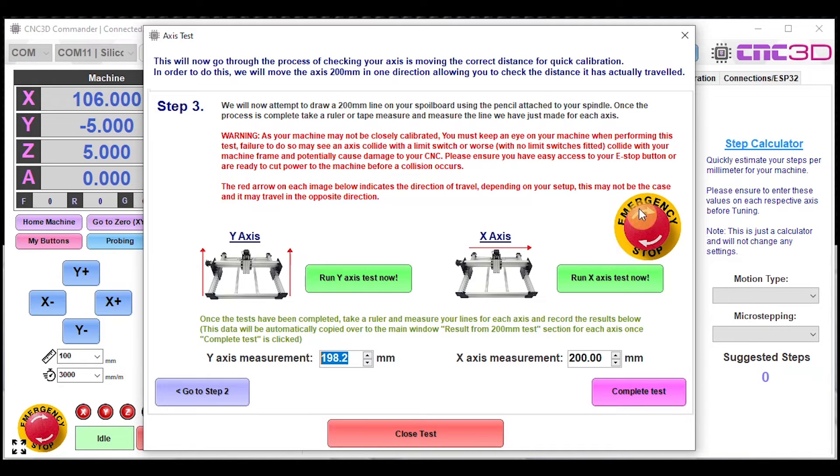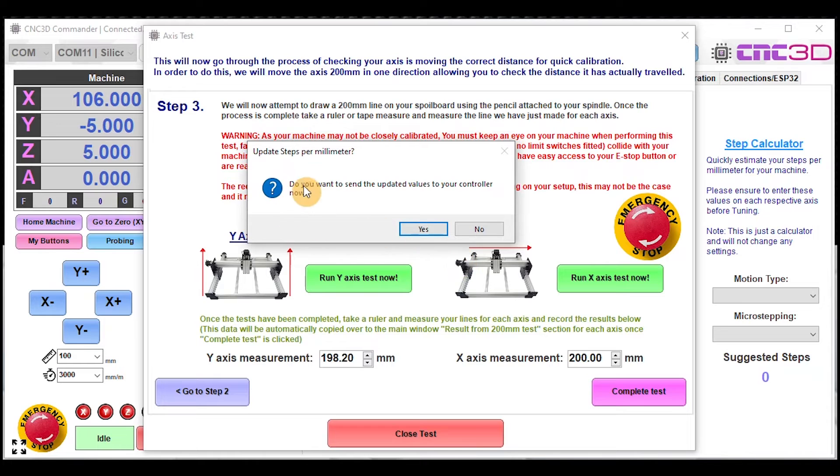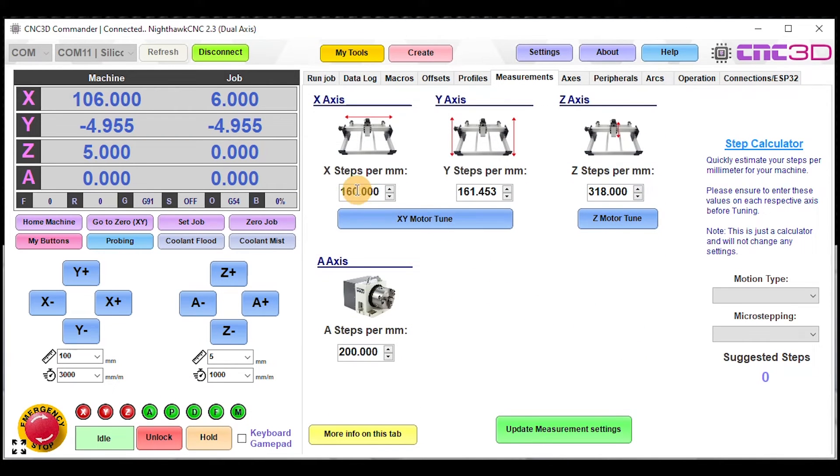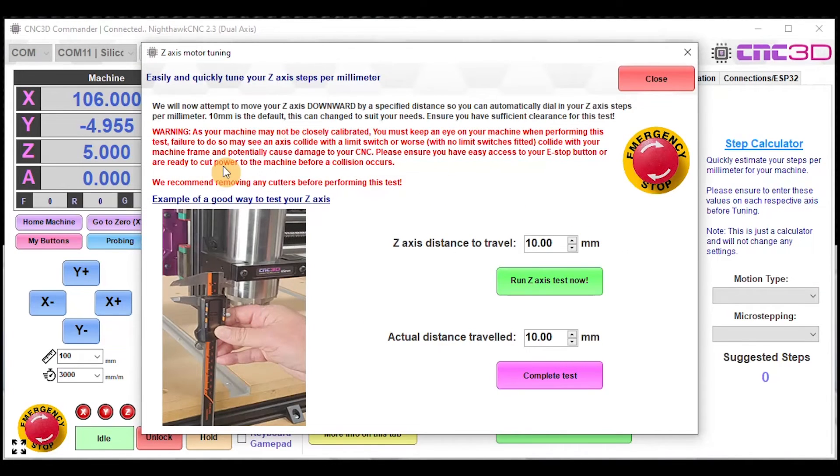Definitely take a read through the instructions as well. Assuming everything looks fine, complete the test. When it asks if you want to send the updated values to your controller, we recommend saying yes — that will update all the numbers with the correct steps per millimeter based on what you entered. For example, a value that used to be 160 is now 161 after the calculation.